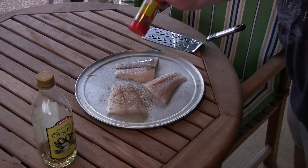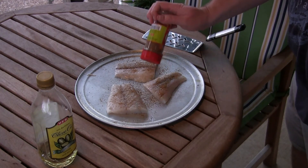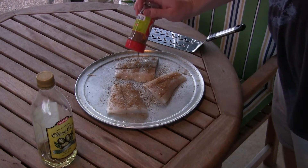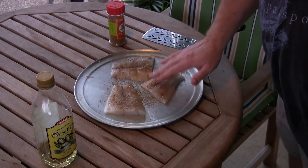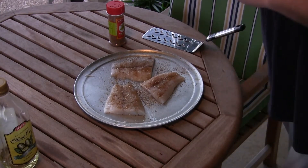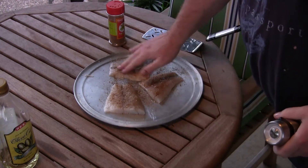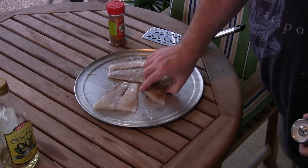A little coating here. This doesn't have a lot of salt in it so I'm gonna add a little bit of salt — which I forgot in the house, hang on. All right, I got my salt back. A little bit of salt here, about like that. Flip her over, same thing on the other side.